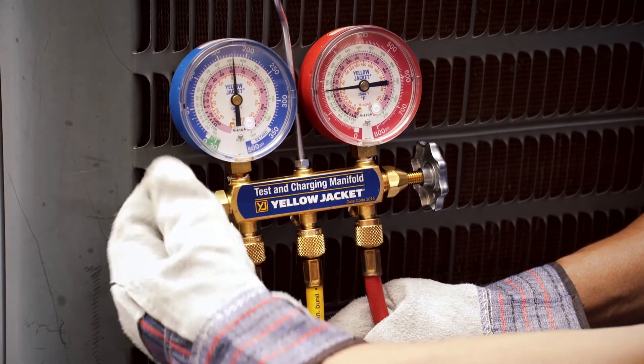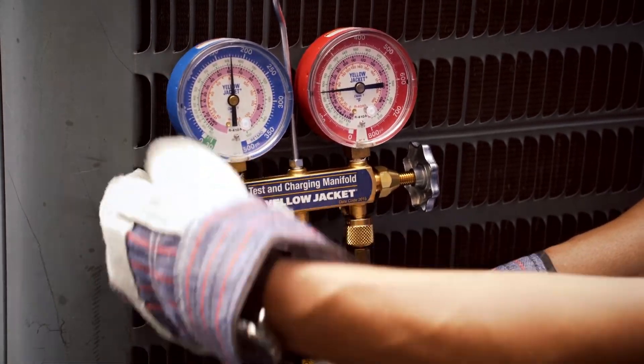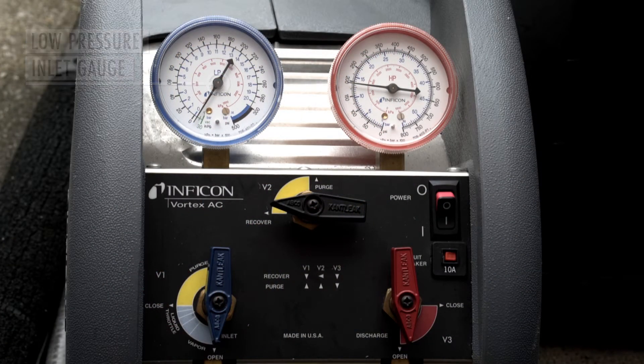Open the low side manifold gauge so that you can recover the vapor from both the low and high sides of the system. Monitor the low pressure inlet gauge to determine that you have reached a steady vacuum. Once you have reached a steady vacuum, you can now begin the purge cycle of recovery. The next video will explain the process.